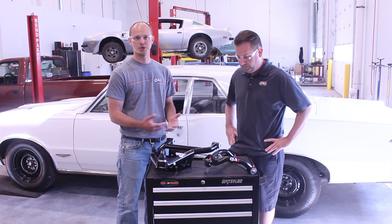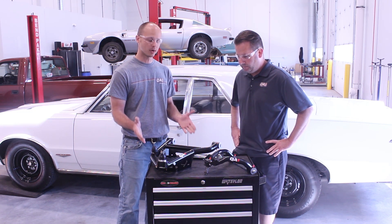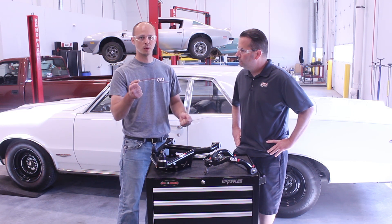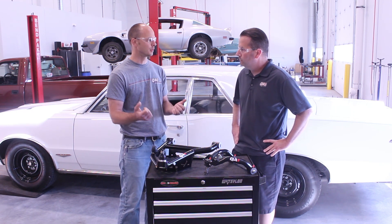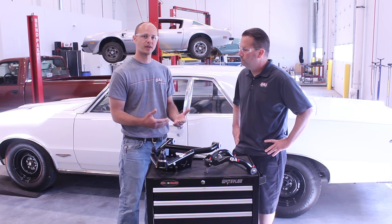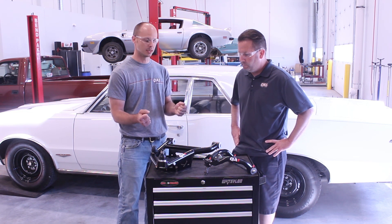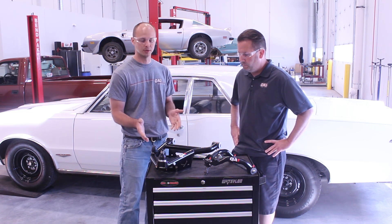A lot of these cars generally are going to have zero or even negative caster, which is going to make the car really easy to turn in a parking lot, but going down the road it's going to need constant correction to the steering wheel to keep you going straight. By adding positive caster to the front suspension, that's going to help the car track straighter and help the steering wheel return to center.